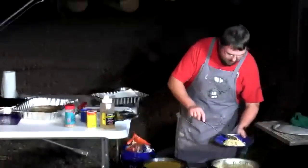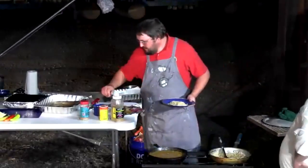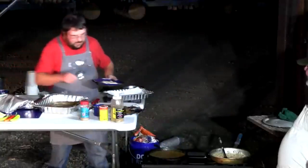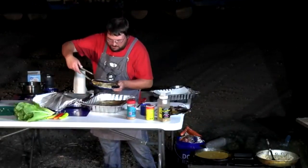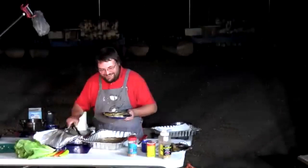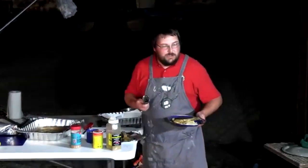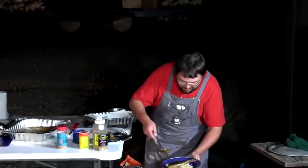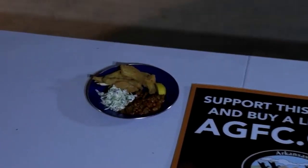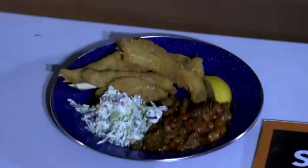Plating begins: a bed of rice topped with the blackened drum. Will jokes it's redfish but corrects himself — it's fresh water drum, a freshwater cousin of the redfish from South Louisiana. It's a recipe he's had with redfish many times. The coleslaw that was made for fish tacos is versatile enough to work as a side here too — change a few ingredients and it becomes the perfect accompaniment.